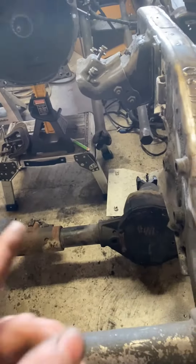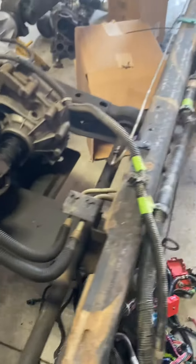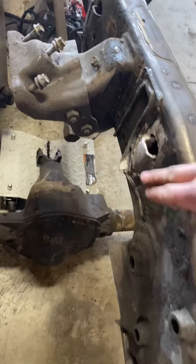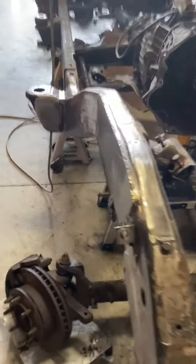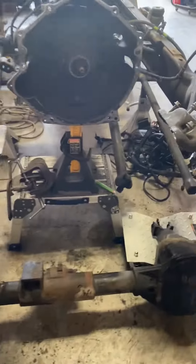I'm gonna re-gear it with 7.73 gears, and then finish taking all my wiring off. I'm gonna plate the inside of the frame on both sides, and then I'm gonna get a new transmission. I'm gonna plate all of this — all of it — so this thing will be all quarter-inch plated, just like this. Should be nice.